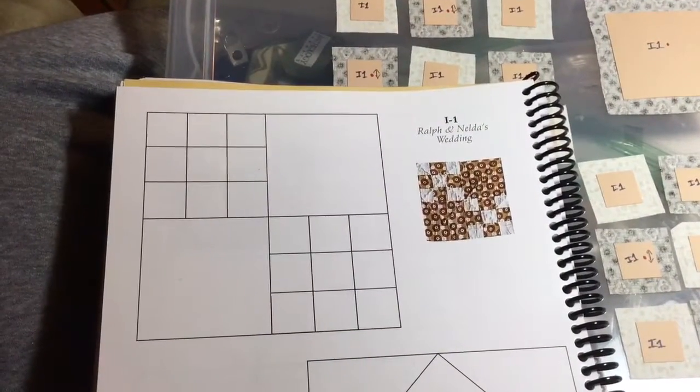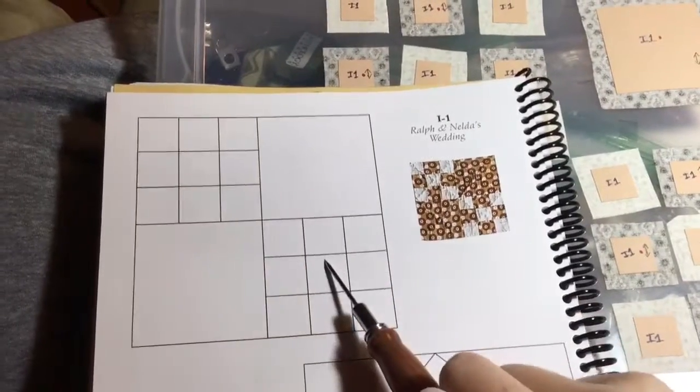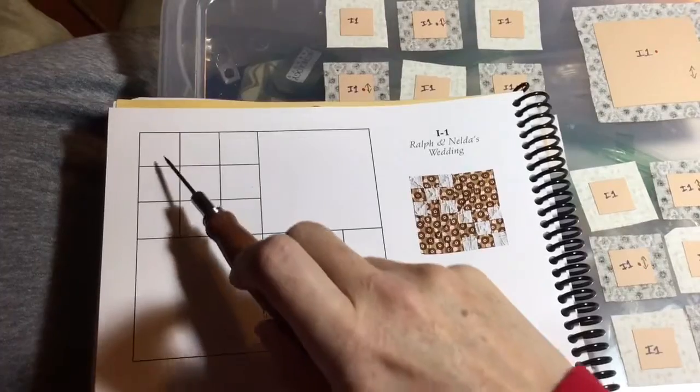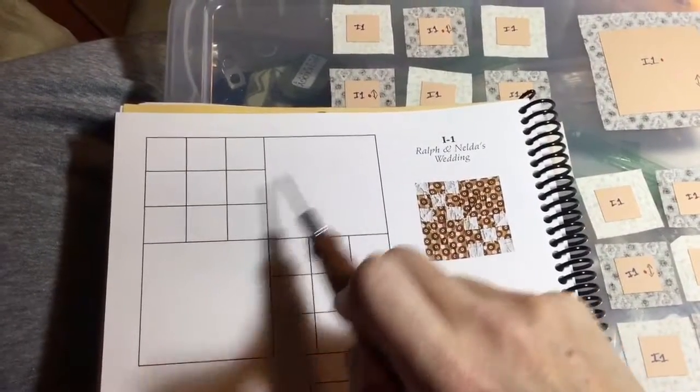It is time to begin the I row with I1, a straightforward block with two nine-patch sections and a big square on either side. Straightforward assembly: assemble each row and then connect the rows, and then connect the blocks to each other.